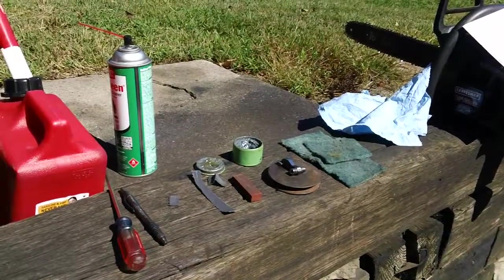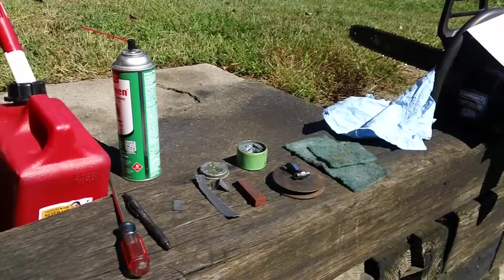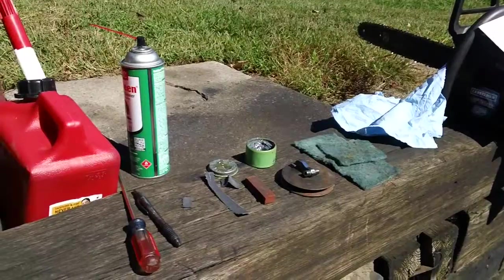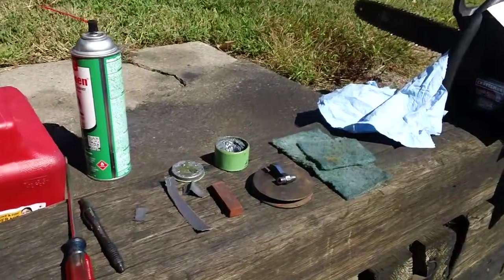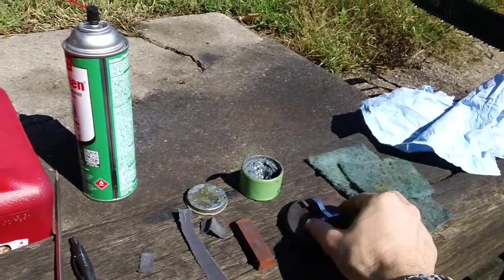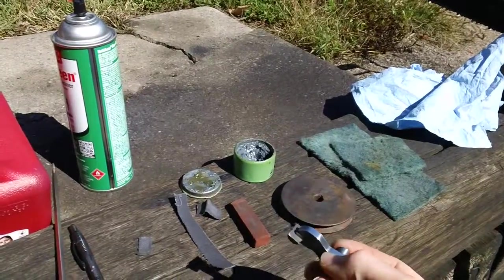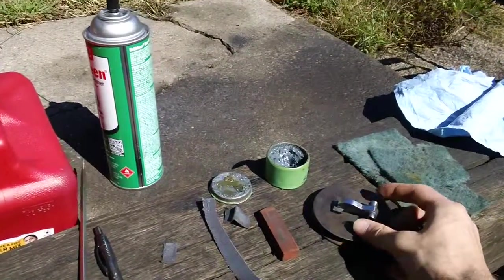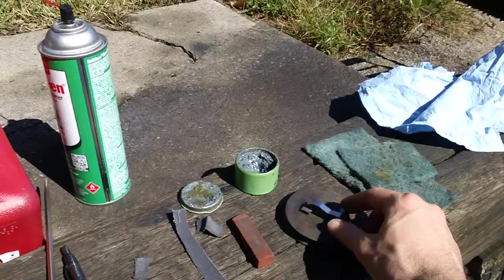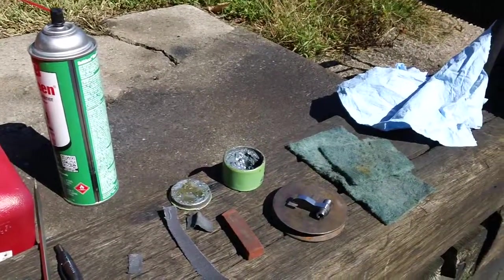The second part would be to polish your trigger components, especially your hammer, and that will help your gun cycle better. What you want to do is polish your hammer — I have one right here that I took out of one of my guns to show you how it looks. This one is a TAPCO G2 replacement, and I basically did two things to help it cycle better.